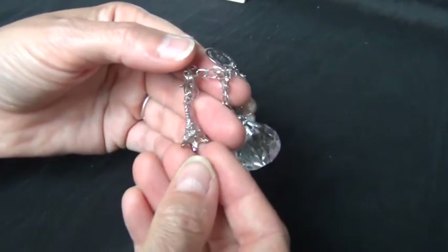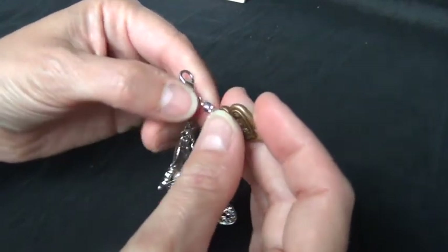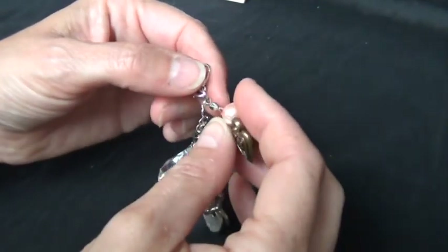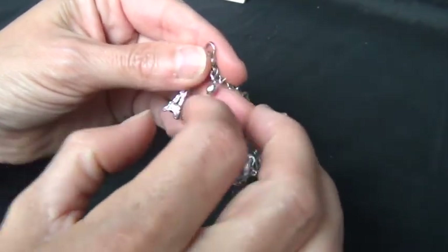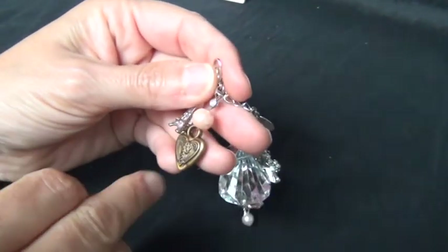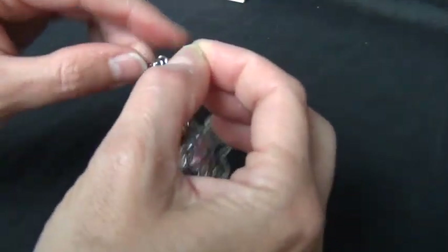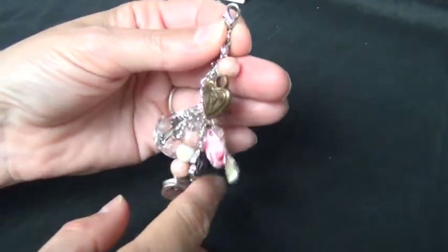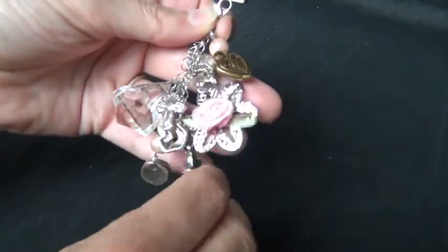Then I have this little Eiffel tower that I found. The long strand was a piece of a necklace — the end of a necklace — and there was something hanging on there, so I just put on this bead and this heart. It's all dangling from a little lobster clasp that was the end of the necklace. So that's my little charm.